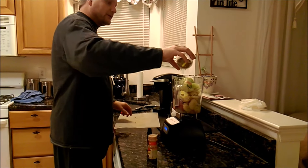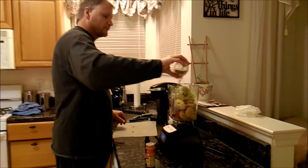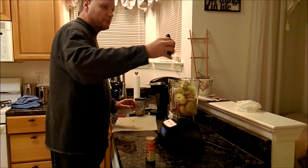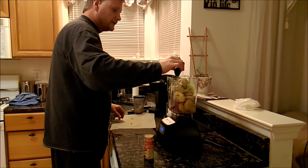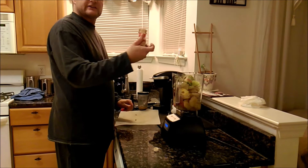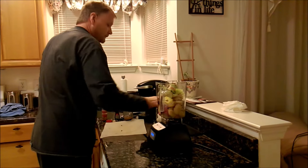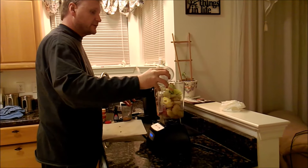Then we're going to put a little flax seed on there — flax seed is supposed to be good for fat burning and this is ground up. Then we'll put in just about a tablespoon of pure vanilla, and then I have some ground cinnamon here and just put some ground cinnamon on top. And this is two cups of ice — put two cups of ice on top.